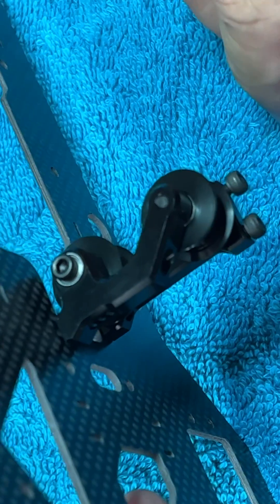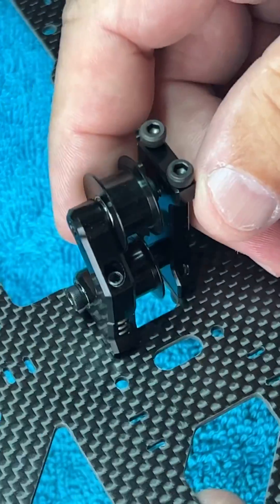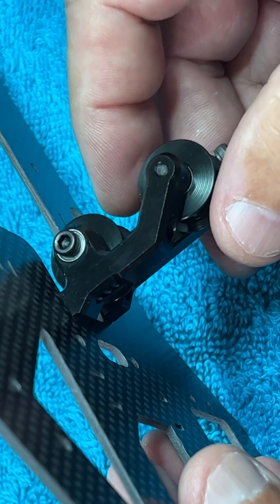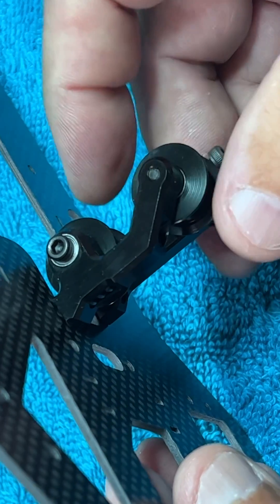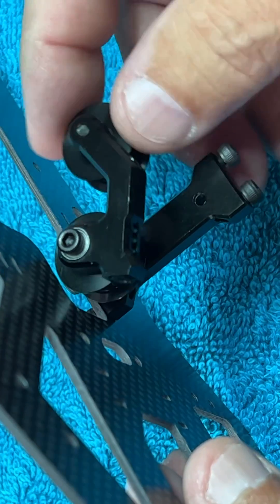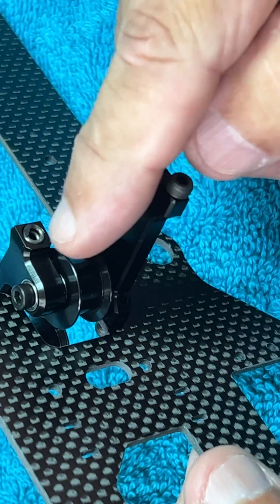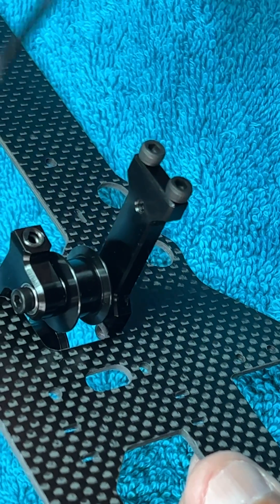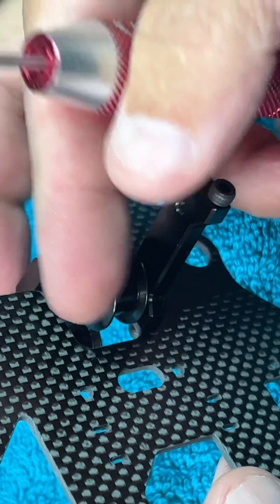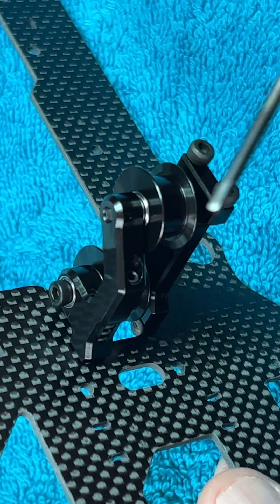Hi guys, this is Ogi here. I wanted to show you how this tensioner works. It's a new tensioner that comes with the advanced helicopter from Tron, and it's a very interesting system because it's very simple yet very effective. As you can see, there is a spring here, and this section here — the spring is adjustable with this set screw.